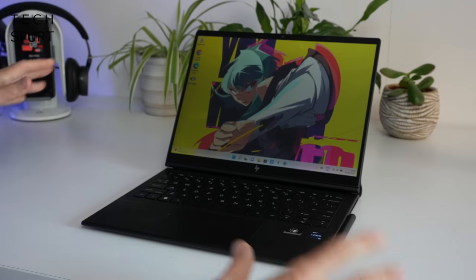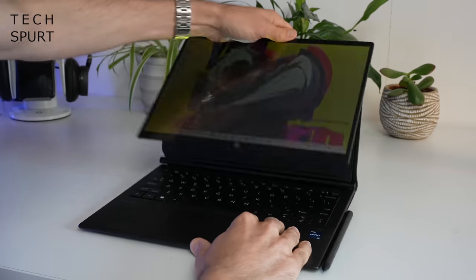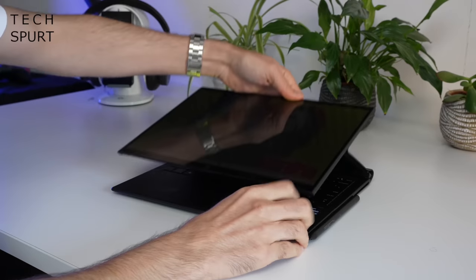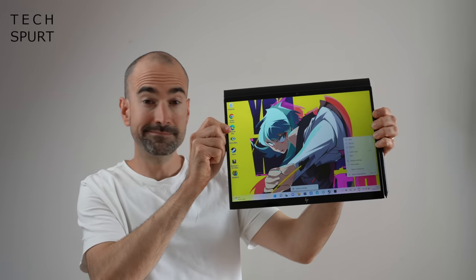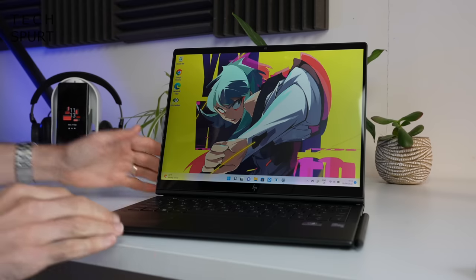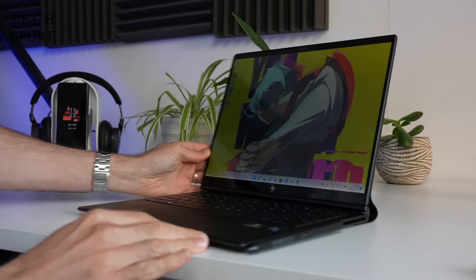I say laptop but the Dragonfly actually has many different forms, one of which is a full-on media machine. Or alternatively you can flatten that screen and turn this into a proper full-on tablet. This really does feel like a true evolution of the standard two-in-one form factor and it's massively convenient and stress-free when you are on the move. In laptop mode the HP Dragonfly really does feel like an actual laptop — most two-in-ones just feel rather flimsy if you actually try and use them on your lap, but with the Dragonfly no worries if you don't have any desk space to spare.